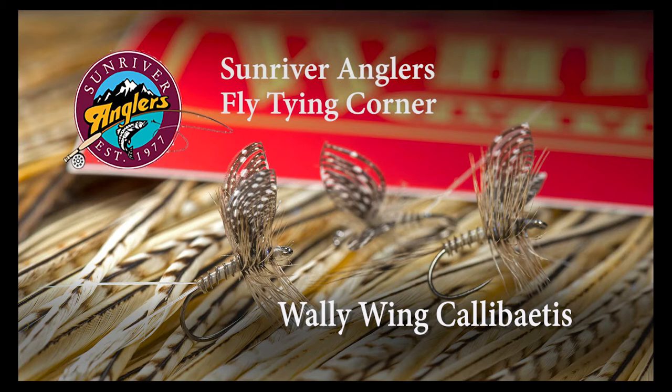This fly really celebrates the art of fly tying and I think is just a beautiful pattern. The Wally Wings are very unique in the way that they're tied, so give this pattern a try. I think you'll enjoy tying it and I think it's going to prove to be a very effective pattern for the Calibatus hatches on our local Central Oregon Lakes.